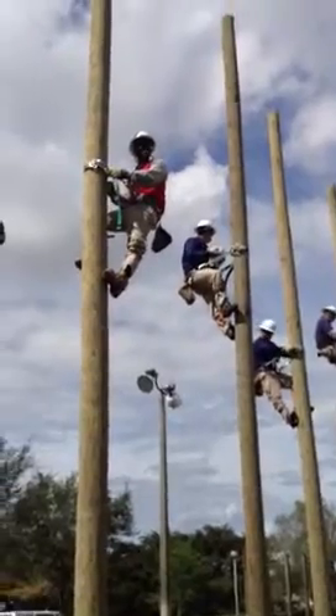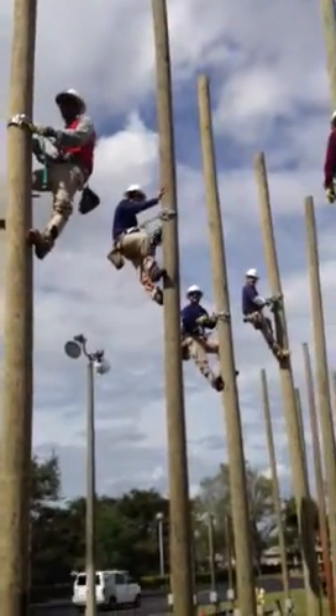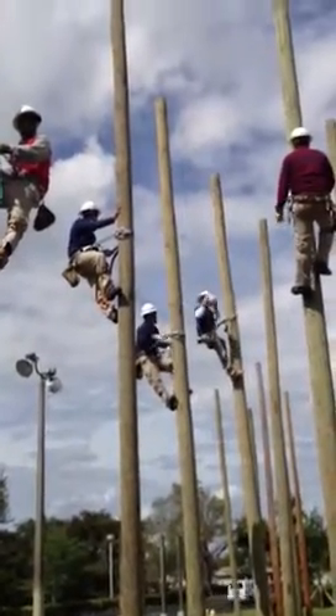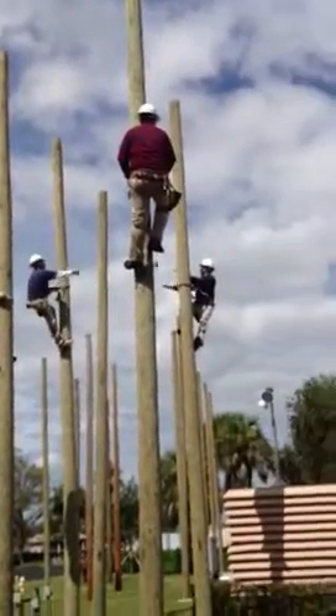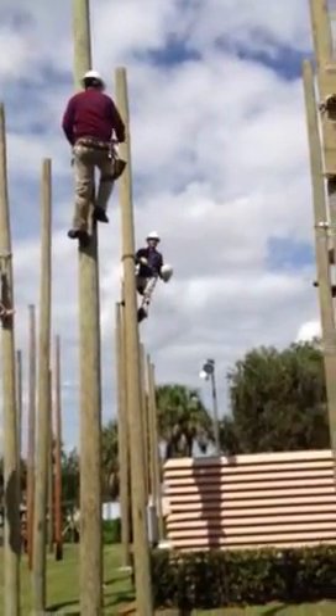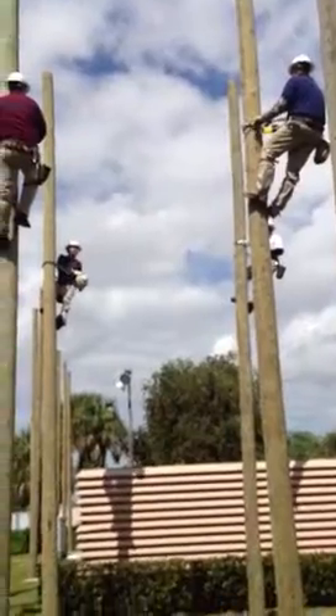Ready? The purpose of the exercise is to keep your mind off of the pole. Use both hands. When you're working, both hands are necessary.